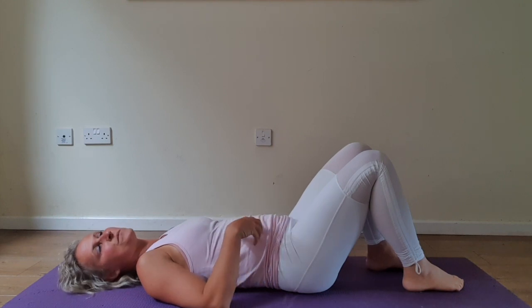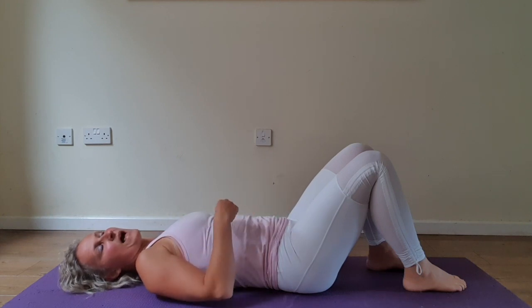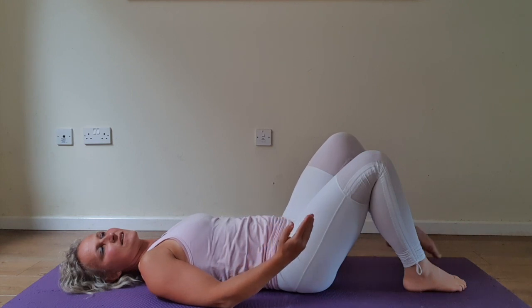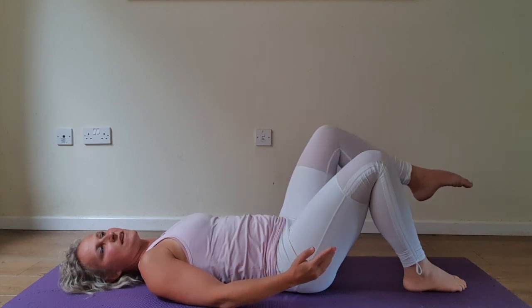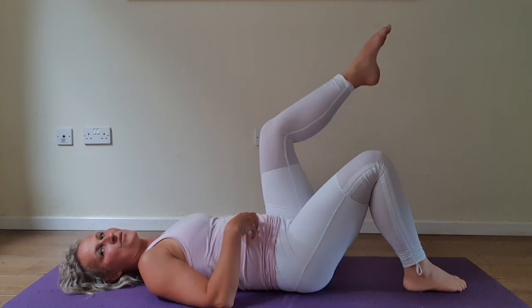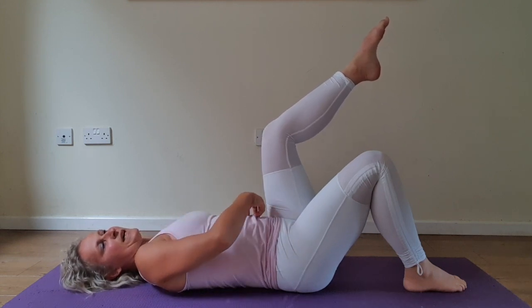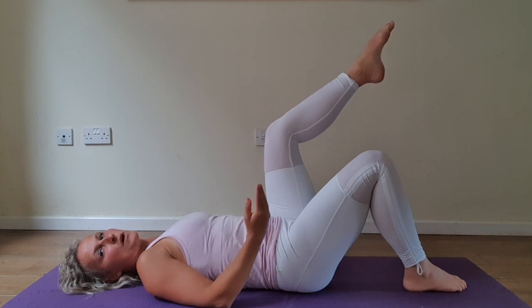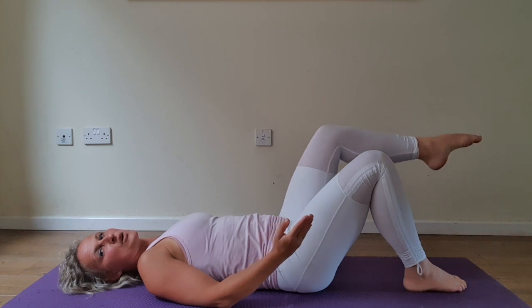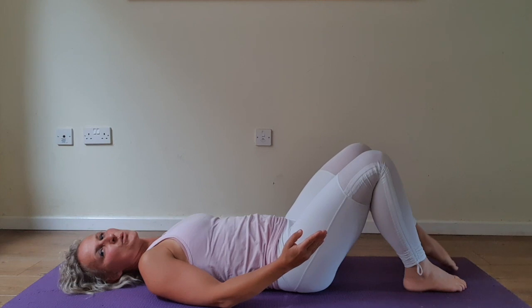Relax, deep breath in, zip it all up, exhale lift. Nice and slowly, relax your core, engage, exhale lower. Follow my slow pace, all the way down.